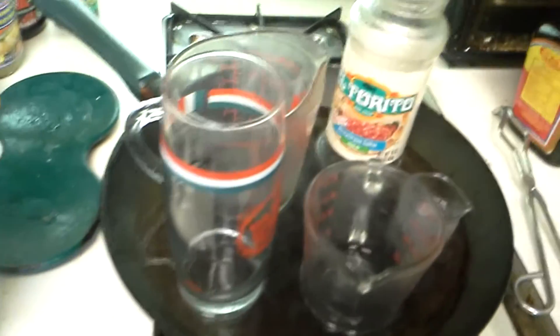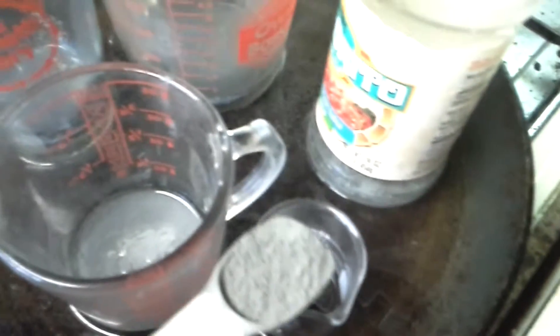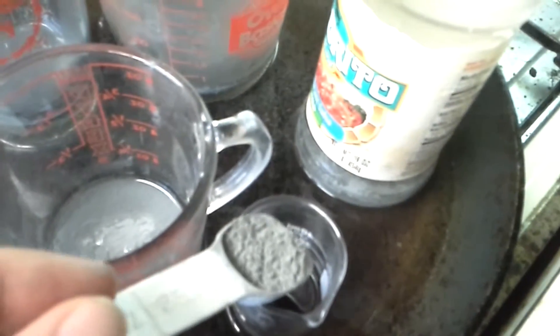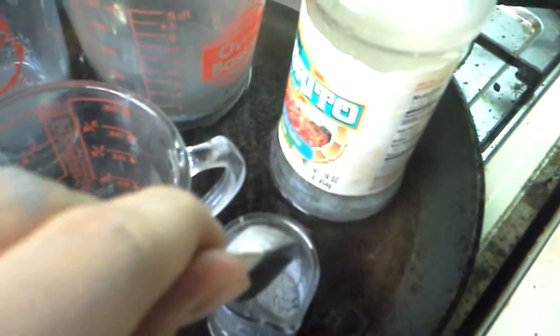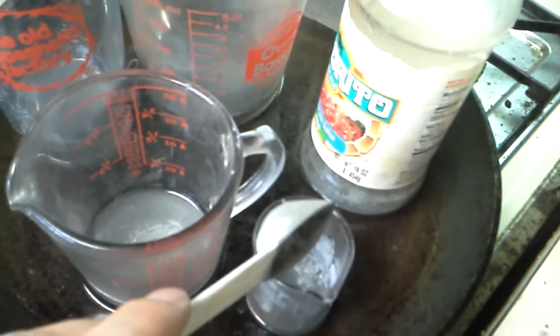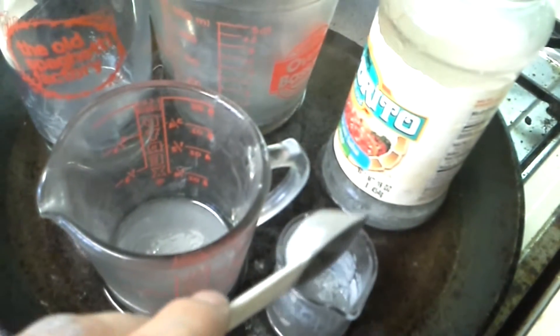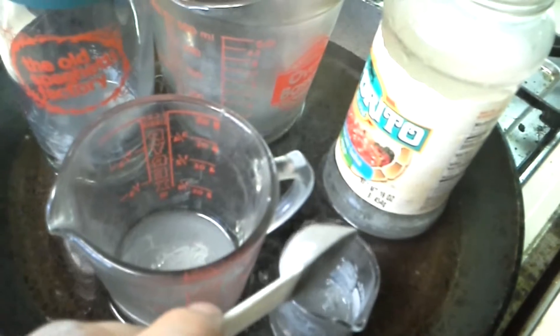I'm going to put some of the zinc metal in, then I'll put the pennies in and they'll turn silver, basically. I'm placing some zinc into the last one — it's a solution of sodium hydroxide and zinc. The ratio is 15 milliliters of sodium hydroxide for every 0.5 grams of zinc, though it seems like I put in more than that. I don't really have a scale, so I'm just going off of density and milliliters.